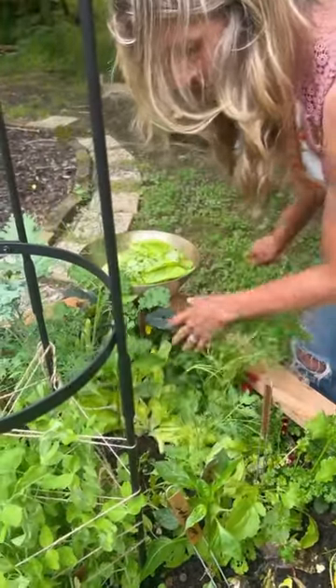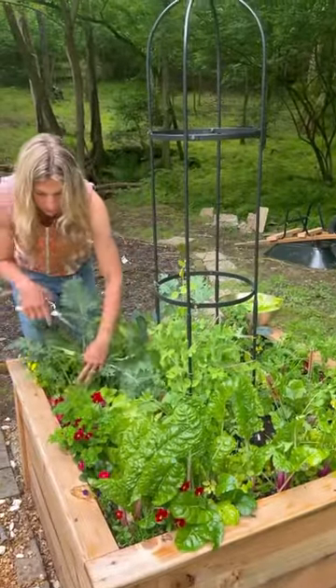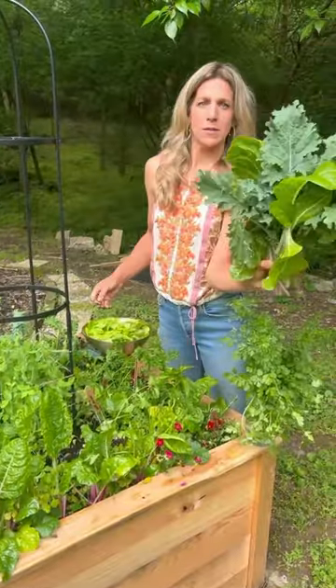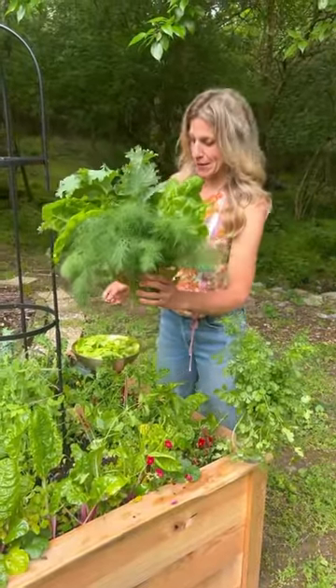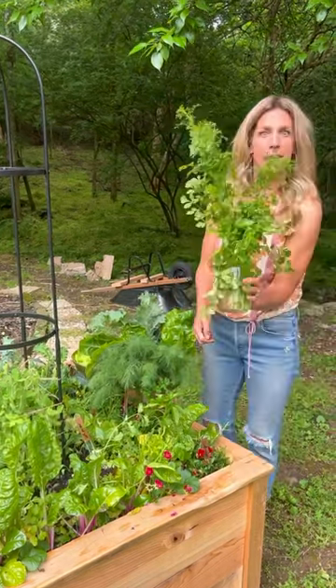You want to cut your lettuce faster to keep it off the dirt — we don't want any leaves like this touching the ground. We'll cut some kale, and when we cut this back you can see there's a strawberry underneath. We've got kale, swiss chard, and loads of dill.